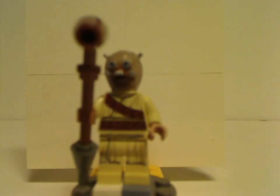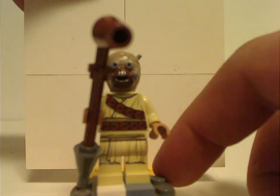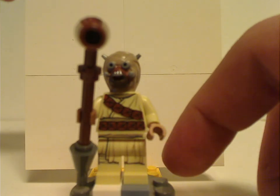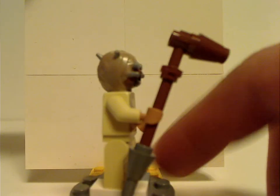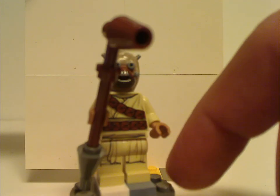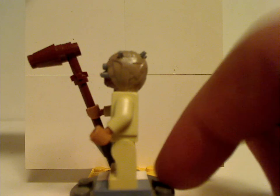Next is the updated Tusken Raider. The head piece is the same as it's been since 2015, and the Gaffi Stick build is also quite similar. The torso and leg print is the same kind that comes in the Bantha T-16 Skyhopper Microfighter set. That's a cheaper alternative to get this figure, but if you're not into Microfighters, then this is a good opportunity to get this one. And the back printing is also alright.